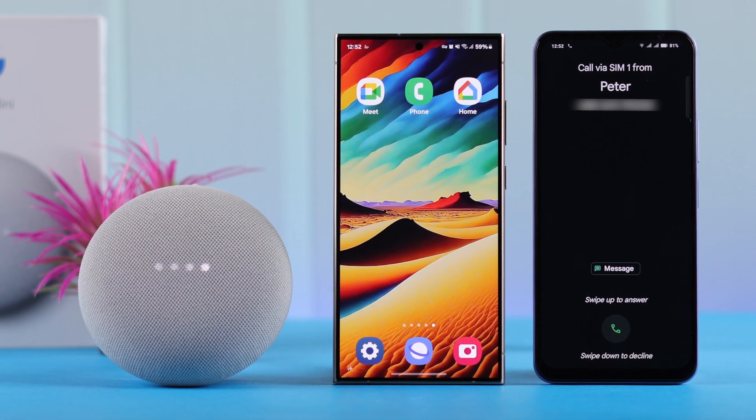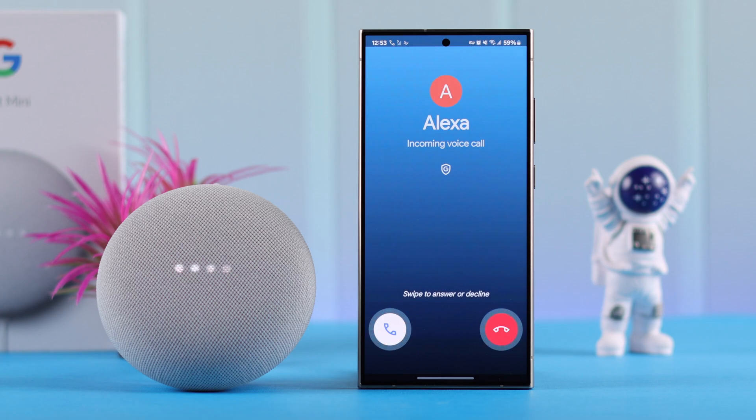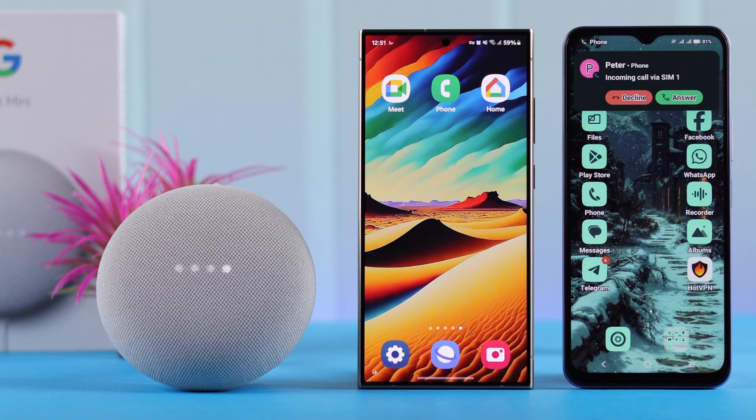If you have a Google Nest Mini second gen, you can set up and use hands-free phone calls through your mobile or Google Meet app to anywhere in the world, and use your smart speaker to make and answer those calls. Hey Google, call Alexa. All right, calling Alexa. Let me show you how to do that.